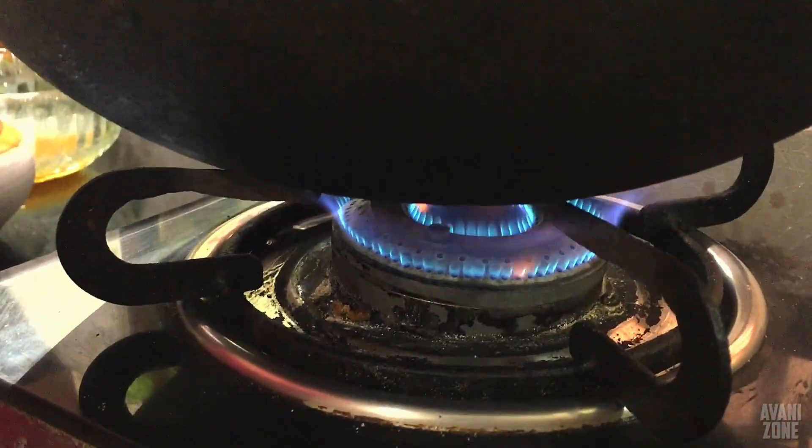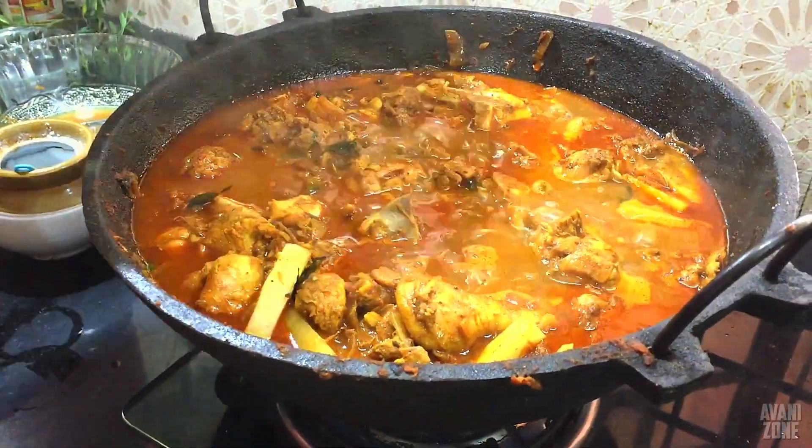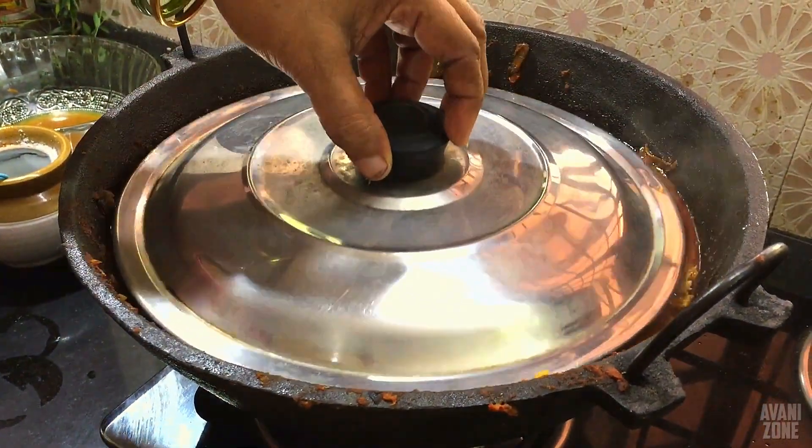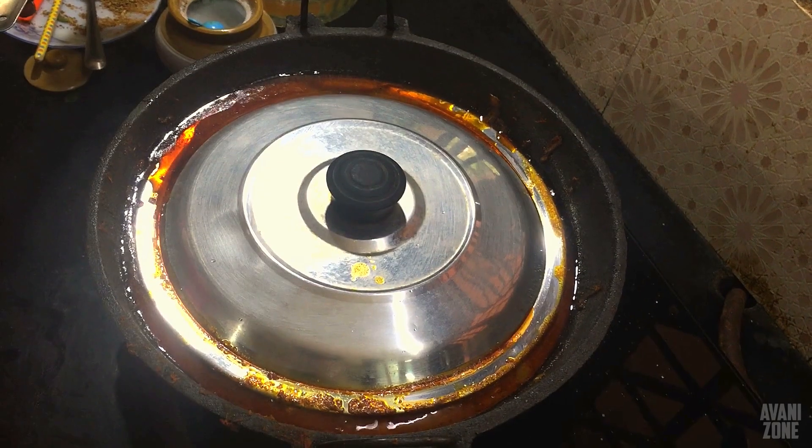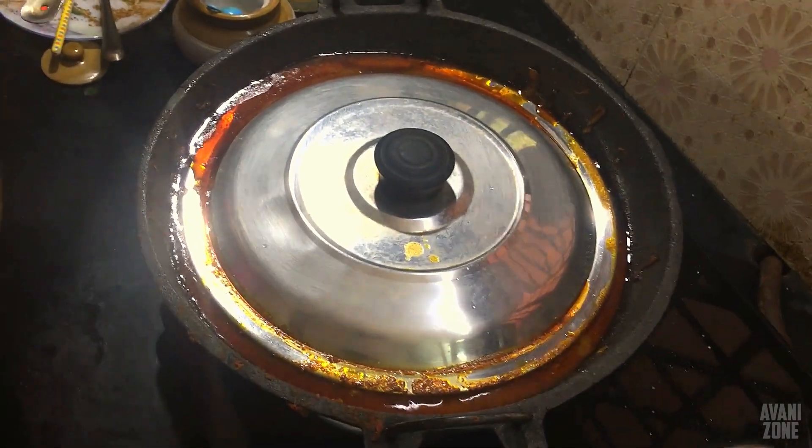Now we will put it in the oven for 5 minutes. As we put a flame in the oven, we will put a flame in the oven.